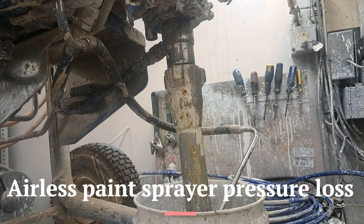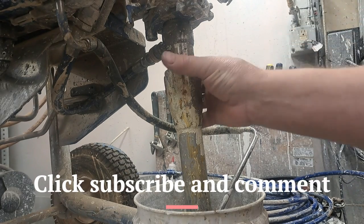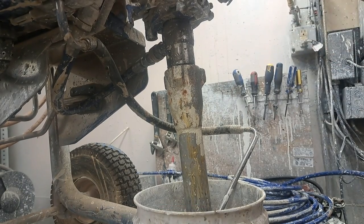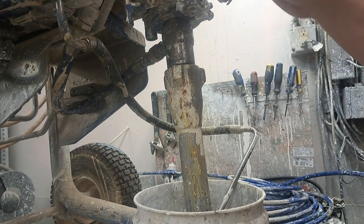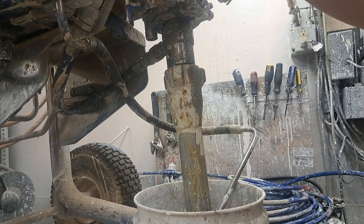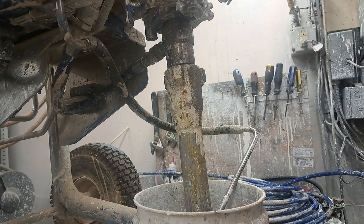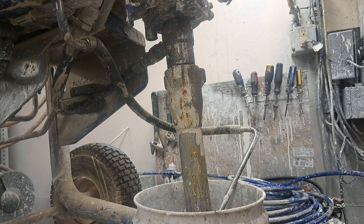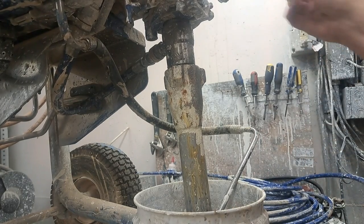Hey guys, this is Brian again. I've got a Graco 695 here — this is going to be a problem that you'll see in any airless paint sprayer that has an upper and lower box. The customer says it's not wanting to build pressure, so he brought it in. Before we get started on safety, make sure you wear the appropriate safety equipment, keep an eye on pressures and electrical shock — things of that nature.